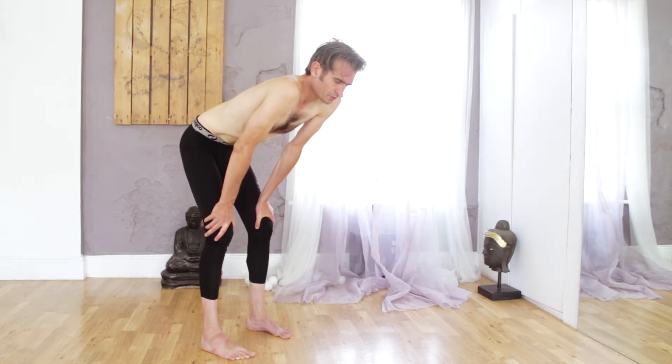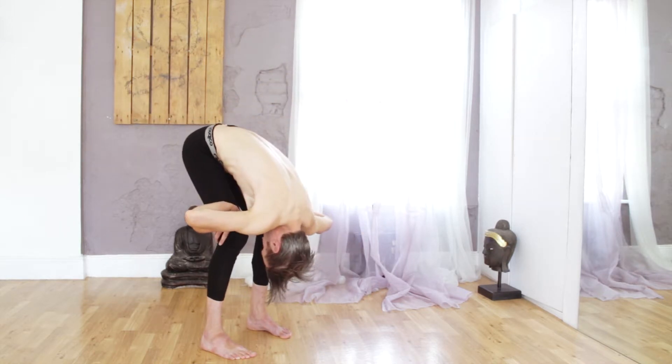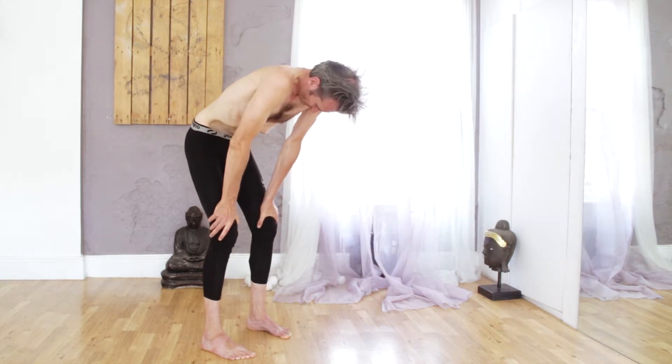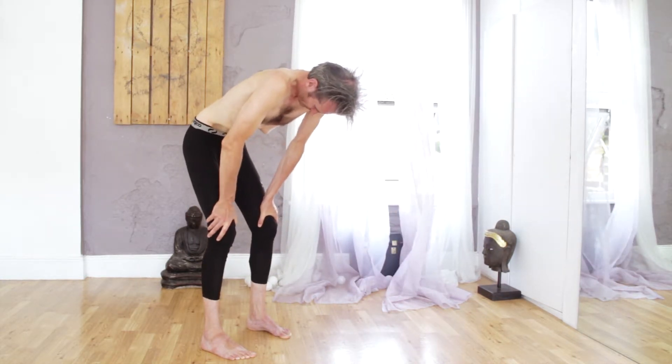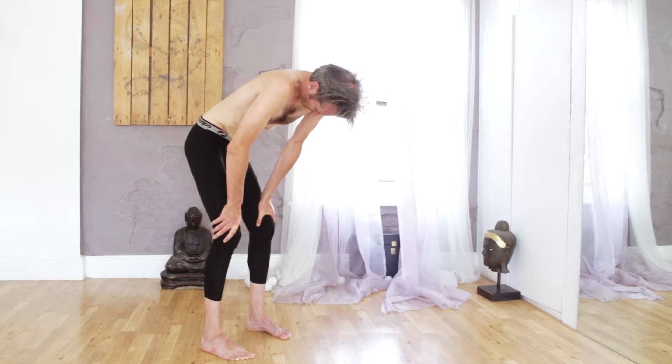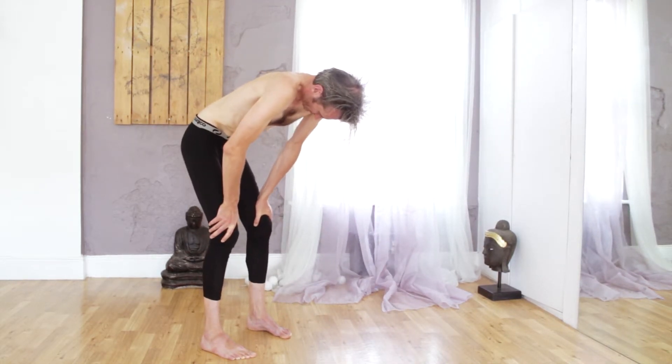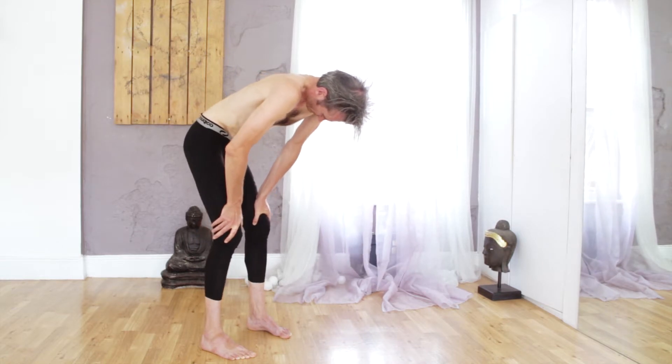The second stage is isolating left and right Nauli. Steve will do that by pressing into first his left thigh and then the right thigh, gently rotating the hips from side to side to get the system moving.